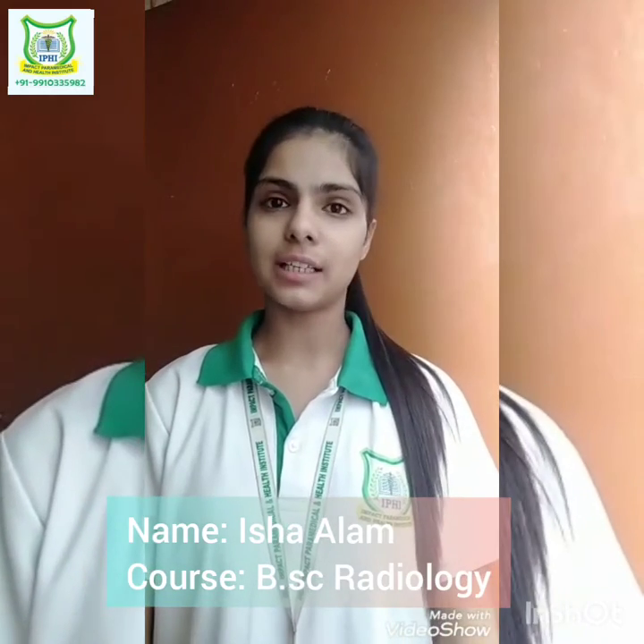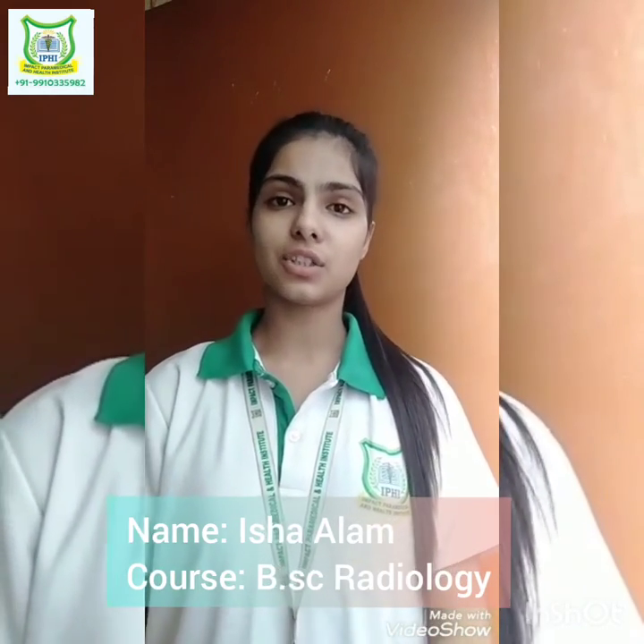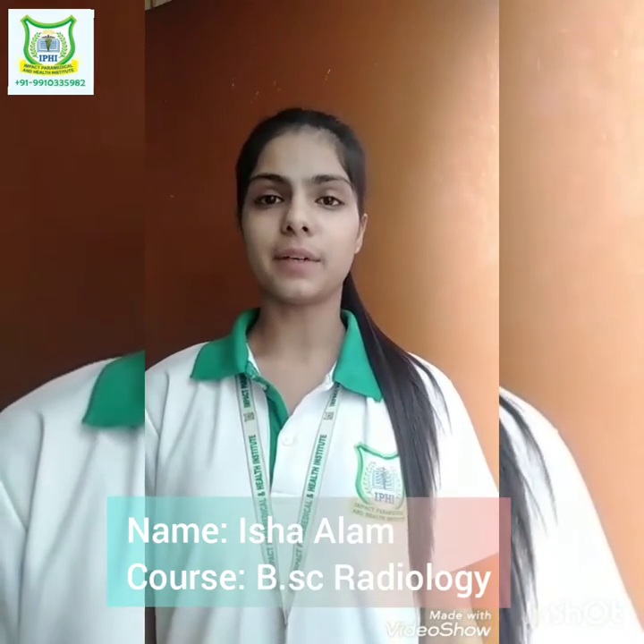Hello everyone, my name is Isha Alam and I am doing BSc Radiology in Impact Paramedical and Health Institute. Today I am going to tell you about the lead apron.